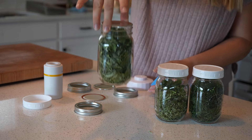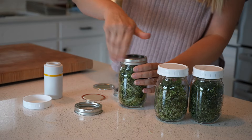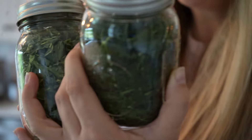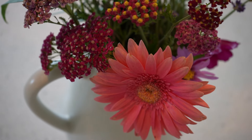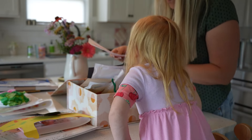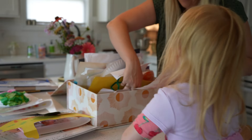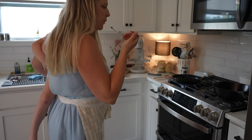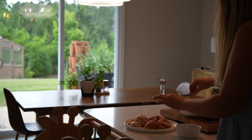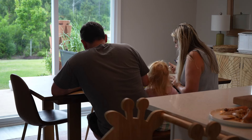Sometimes I watch YouTube videos or look at Pinterest and see decor and home tips that are yes, very beautiful and inspiring, but they aren't practical for my home, my lifestyle, or my budget. But what I am coming to realize as I age and build a home for my family is that some of the most beautiful things in my life are not out of reach — they are in fact right here already in my home.